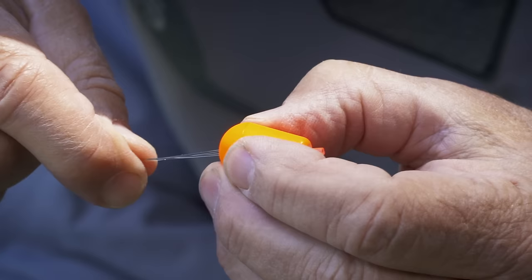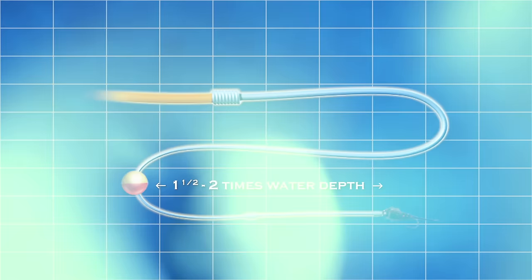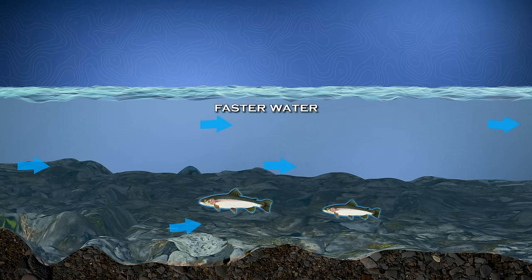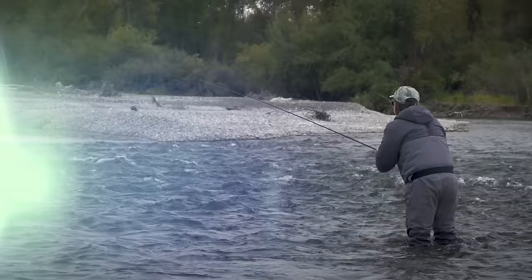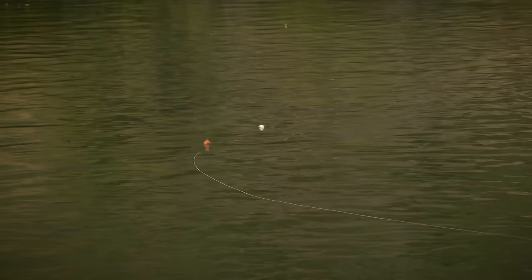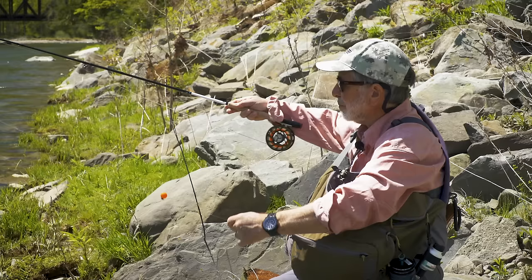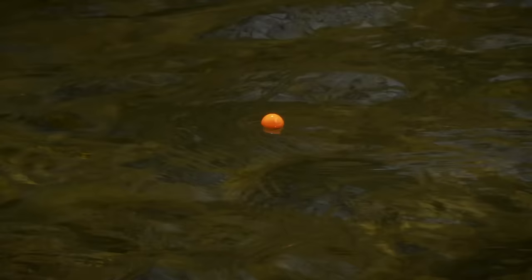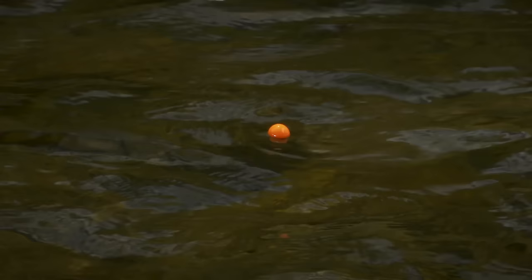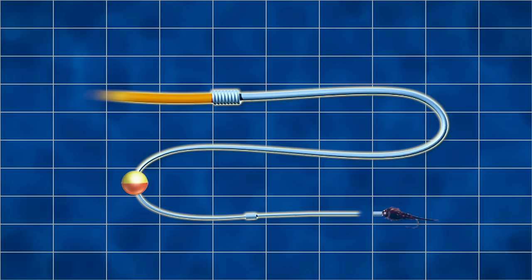The placement of an indicator on your leader is critical. A good rule of thumb, especially in faster water, is to set your indicator about one and a half to two times the water depth above your first fly or weight. In fast water, the indicator is on the surface where the water is faster, but trout are closer to the bottom where the current is slower, so your fly drifts at an angle to the indicator. The faster the water, the more you want to favor a longer depth. In really slow water you might need to set your indicator at just about the water depth, especially with heavier flies.